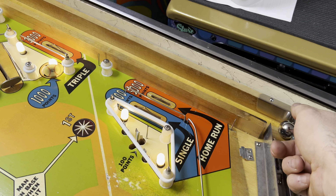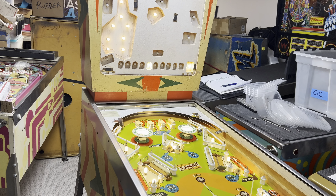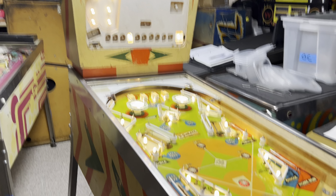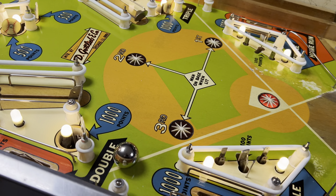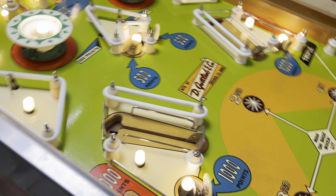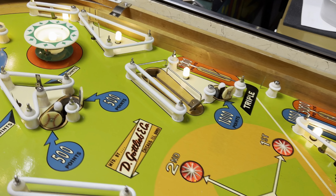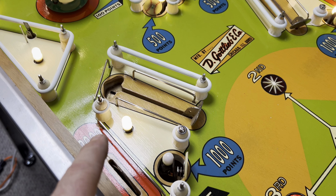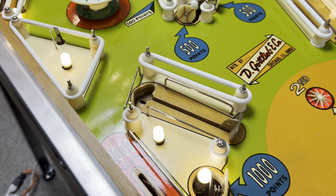If we take the ball — we got our slingshot, we got the cool bell. Now we got those lights to light up, and then this one should light up with this one. There we go. Those should be a thousand points now.